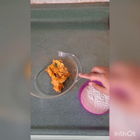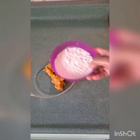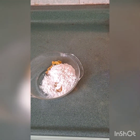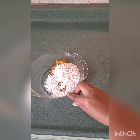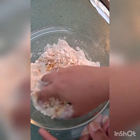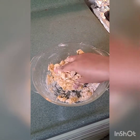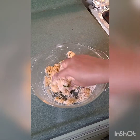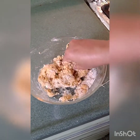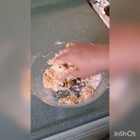In a bowl I have taken some mashed potatoes. To that I'm adding 200 grams of all-purpose flour or maida, and we'll make a dough out of it. Don't use water. Here you can see the potato and the flour getting combined. If you want, you can add one or two tablespoons of oil.